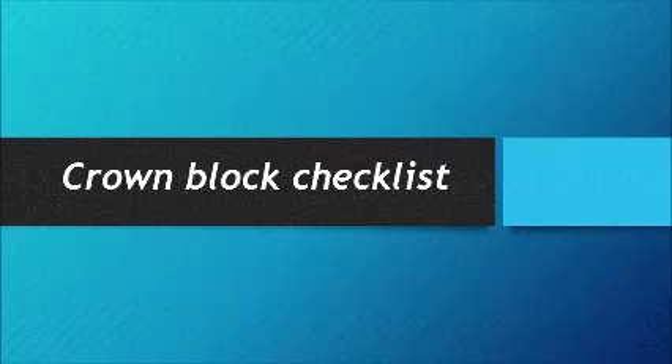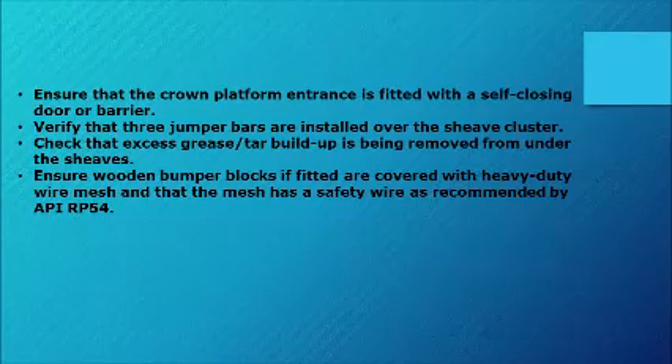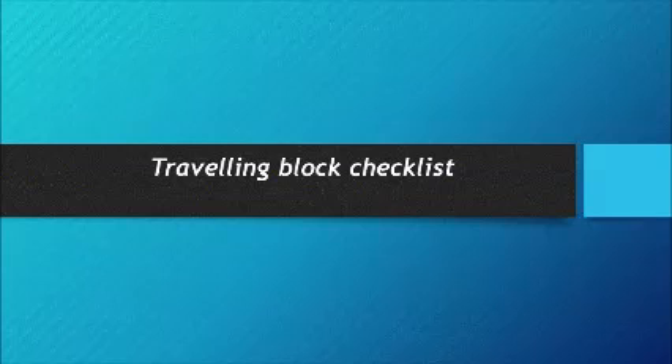Crown Block Checklist. NDT inspection as per API RP 8B and ISO 13534. Travelling Block Checklist.